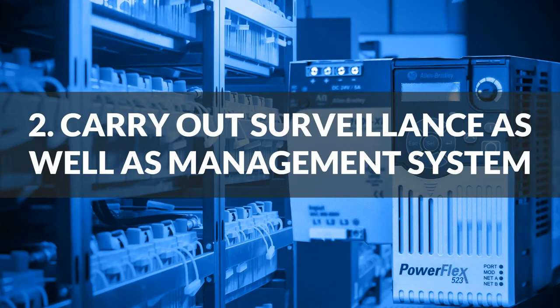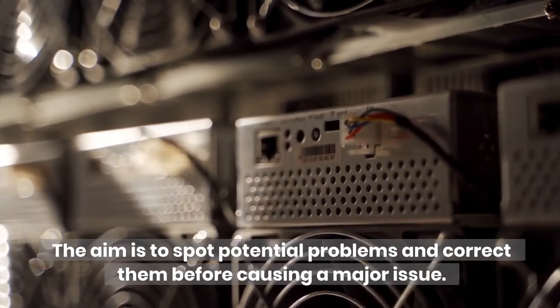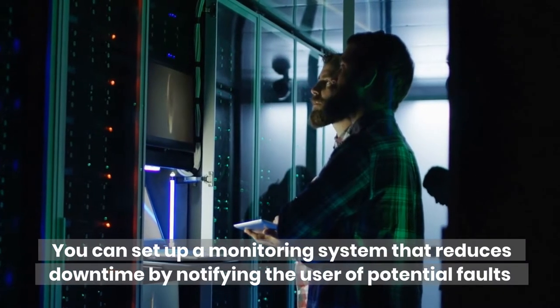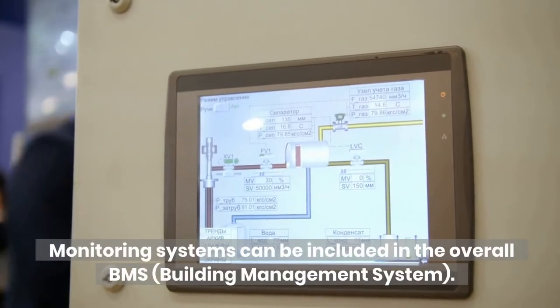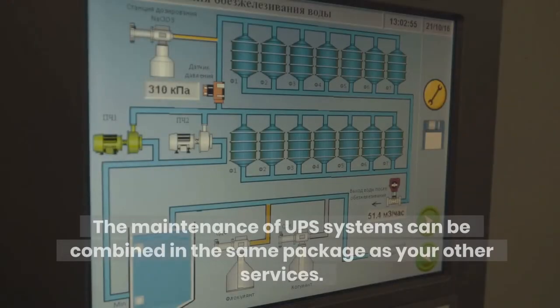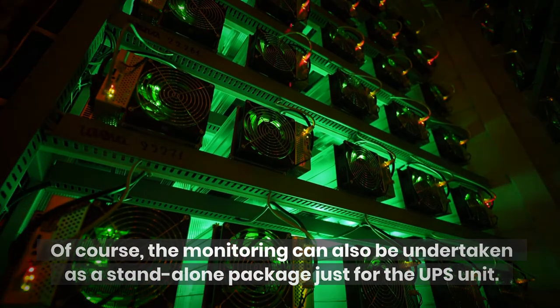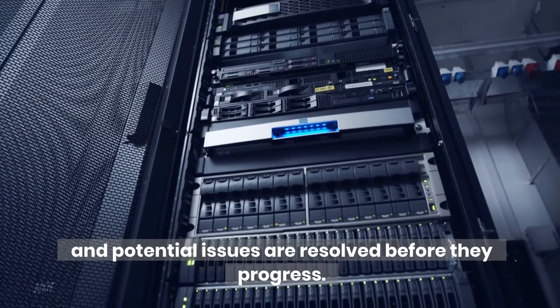Number 2: Carry out surveillance as well as a management system. The aim is to spot potential problems and correct them before causing a major issue. These issues could lead to downtime, operations failure, and financial problems. You can set up a monitoring system that reduces downtime by notifying the user of potential faults such as surges, dropouts, and power failures. Monitoring systems can be included in the overall BMS — building management system — or undertaken as a standalone package just for the UPS unit. The most crucial point is that the systems the UPS supports should be monitored, and potential issues are resolved before they progress.